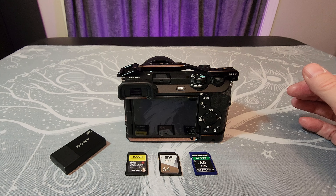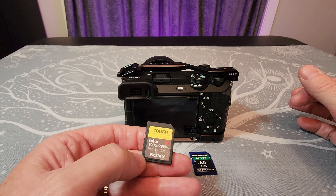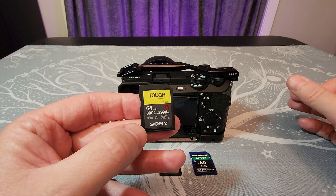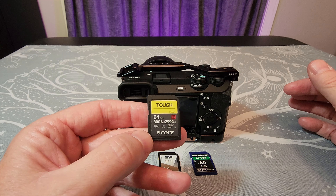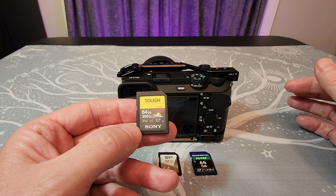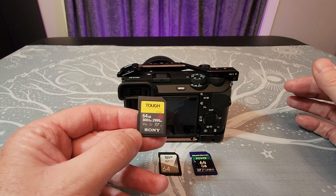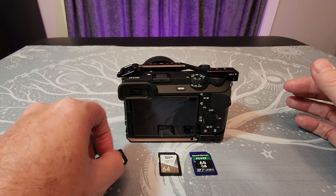Some cards aren't listed as V90 and most of them won't work with those higher bit rates. Sometimes you need to find a card you can afford — there are a few out there at half the price of the Sony cards. The Sony G Tough cards are great and list the highest record rates, but the write rate is the most important. Read rate helps a little when moving files to your computer, but write speed determines whether your Sony camera will allow you to shoot at those higher bit rates.